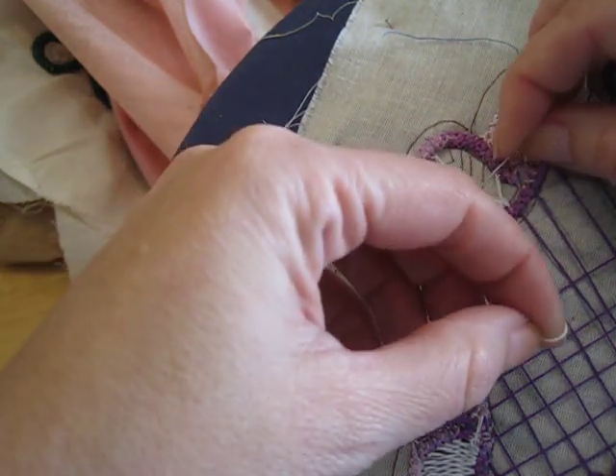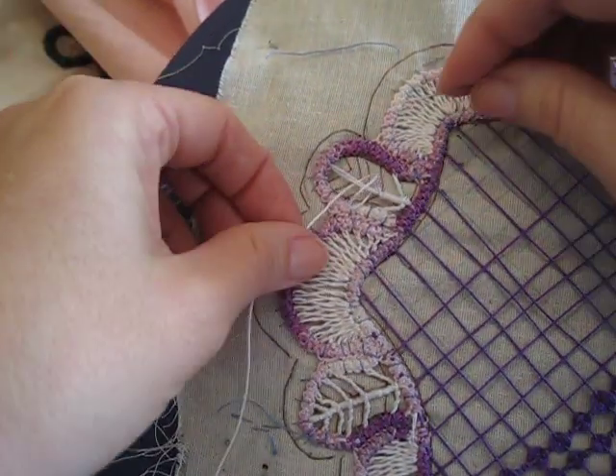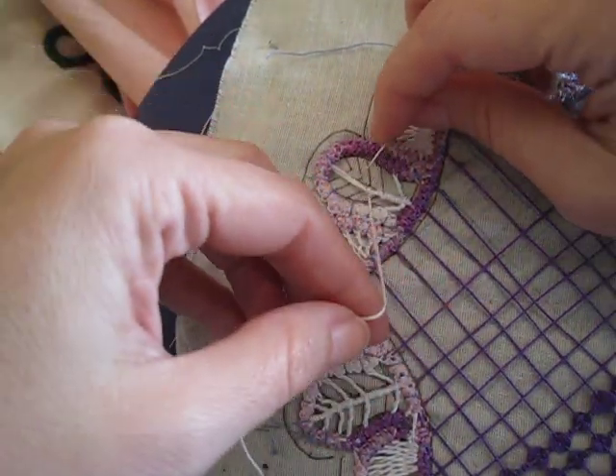If you don't know what a stiletto is, it's basically a long needle that you use in embroidery to lay your stitches flat. It's used more in silk ribbon embroidery.